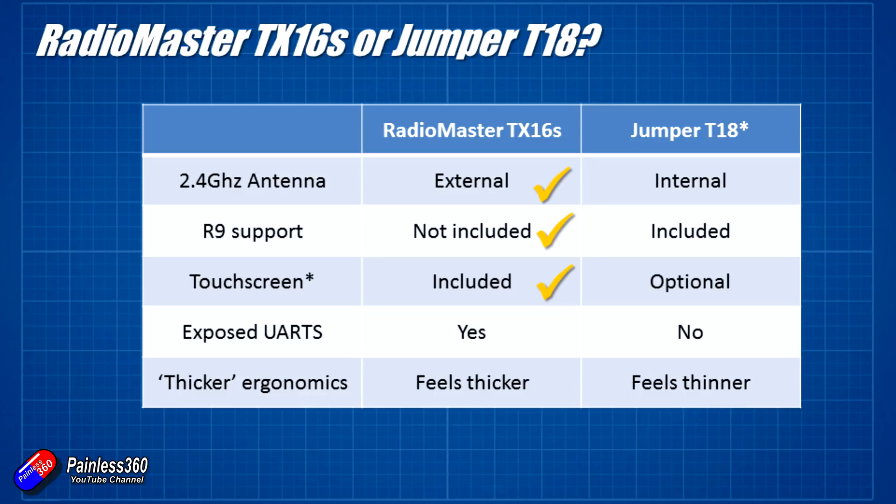Next is the exposed UART. At the bottom of the RadioMaster TX16S, along with all the other connections, there is the UART. I really like the idea of potentially plugging in external telemetry radios or a GPS to allow for things like follow-me modes in multirotors - those kind of things I am really fascinated by. And again, they are just not there on the Jumper T18 at the moment.